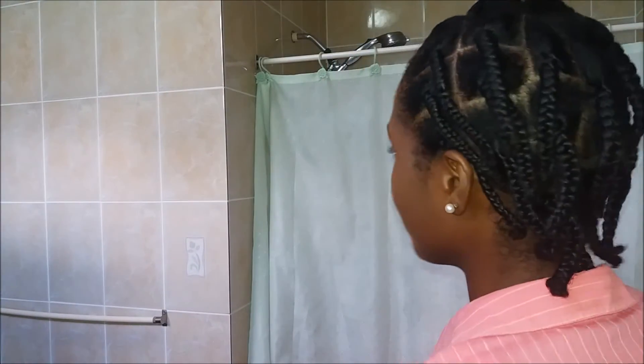The next morning I just took off my satin scarf and it was all dried — or at least I thought it was all dried.